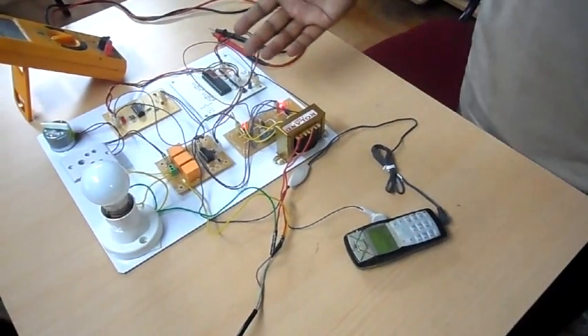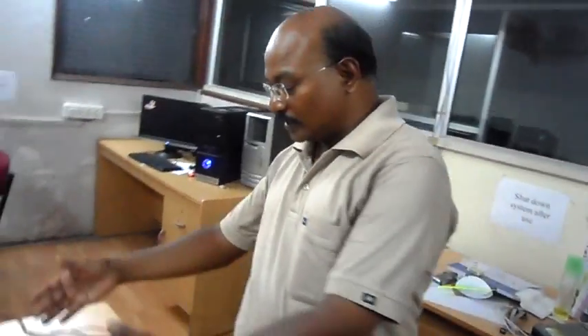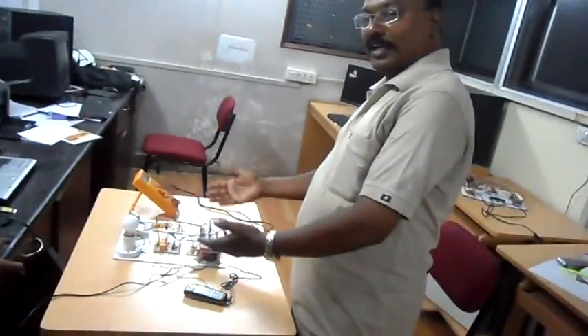Here you can see that with the help of an ordinary mobile phone, you are able to control devices in your home. Thank you friends.